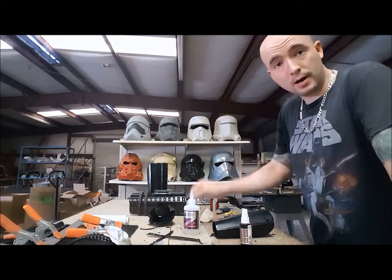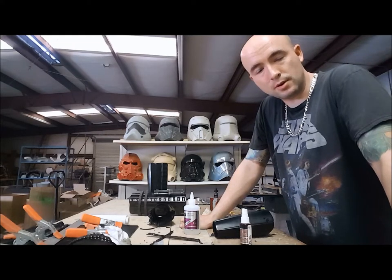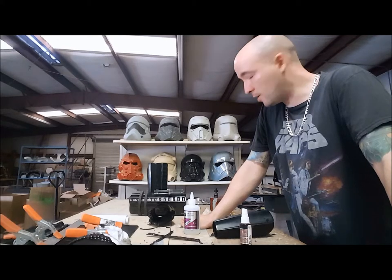If you haven't already, subscribe. If you need any other videos or have any questions, feel free to hit me up again. Go ahead and like 850 Armorworks on Facebook — I'll put a link down below. Alright, tune in later for our next video. I'm not sure what part we're going to do next, but tune in.